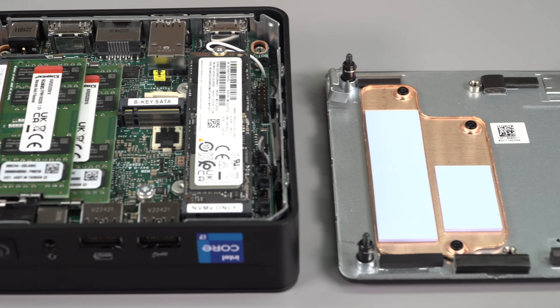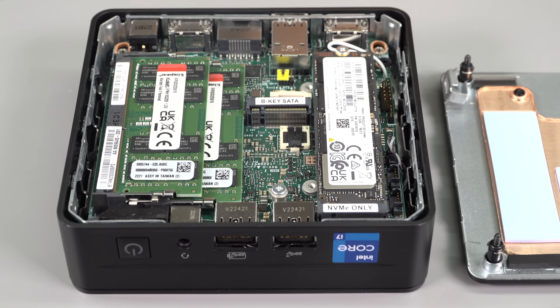There is also a double-height version with the same footprint — I believe it will have 'tall' in the name. That one adds a 2.5-inch hard drive bay, though most people probably won't need that, especially since you already have two M.2 slots inside for SSDs.